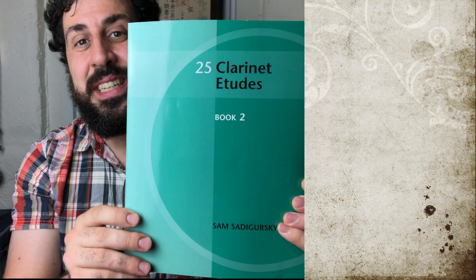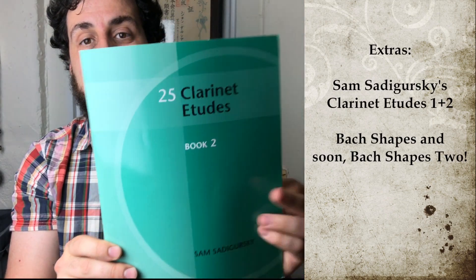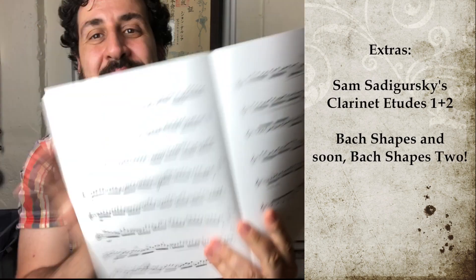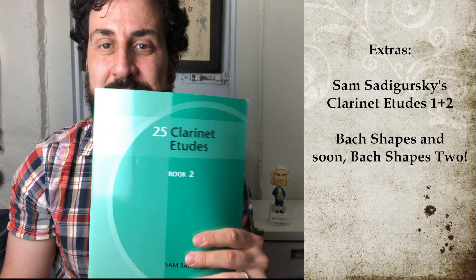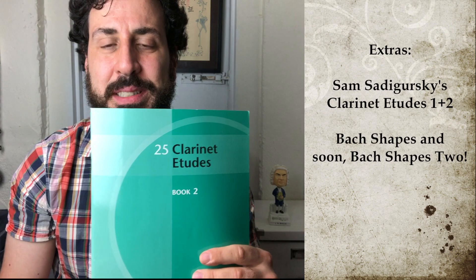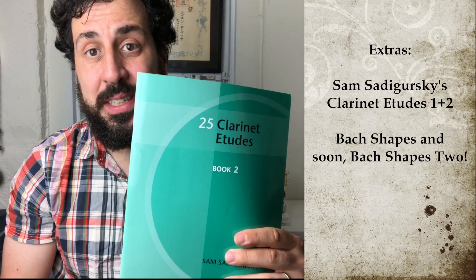I also highly recommend my friend Sam Satagursky's etudes book. I've been practicing this one called Connected for a long time and I'm still not there on it. These are great when you want to get out of that 19th century style of writing and practice something more modern, but still really specific — it works on specific fingering things. There are two books of these, and they're great.